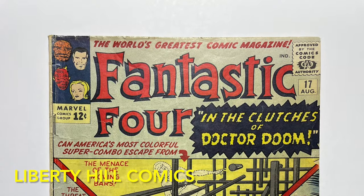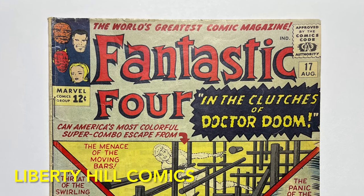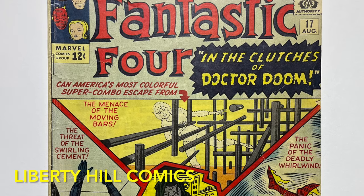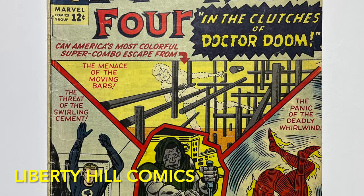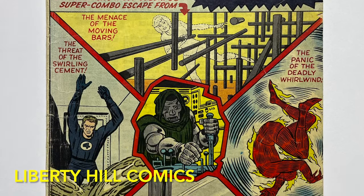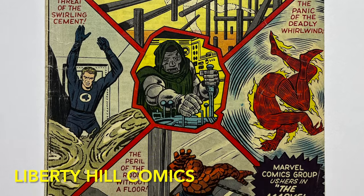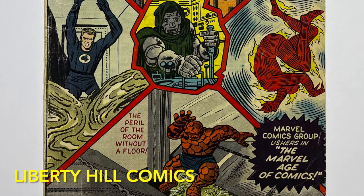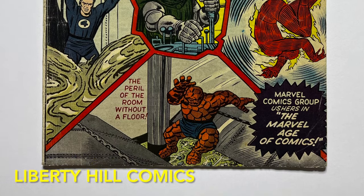What's up y'all, it's Dr. Paul with Liberty Hill Comics, where I share my passion and over 40 years of experience in comic book collecting, investing, and conservation. Today we're continuing a short conservation project for this copy of Fantastic Four number 17, published by Marvel Comics in August of 1963 by Stan Lee and Jack Kirby. It's 60 years old now and needs a little bit of our help making sure it survives the next 60 years.